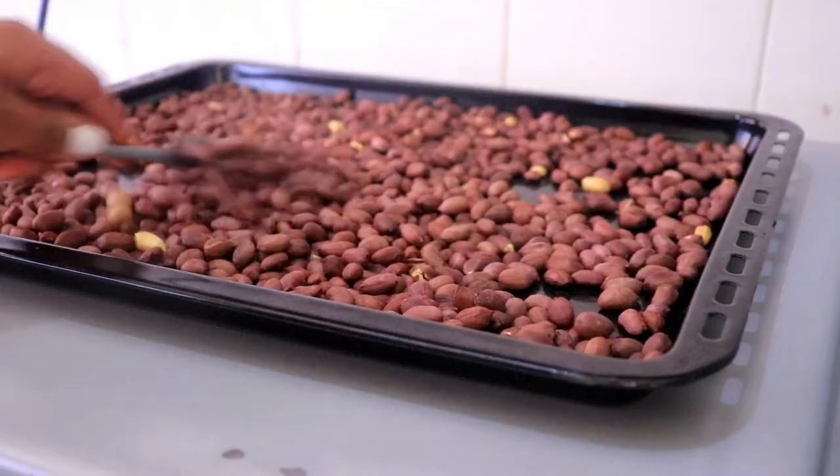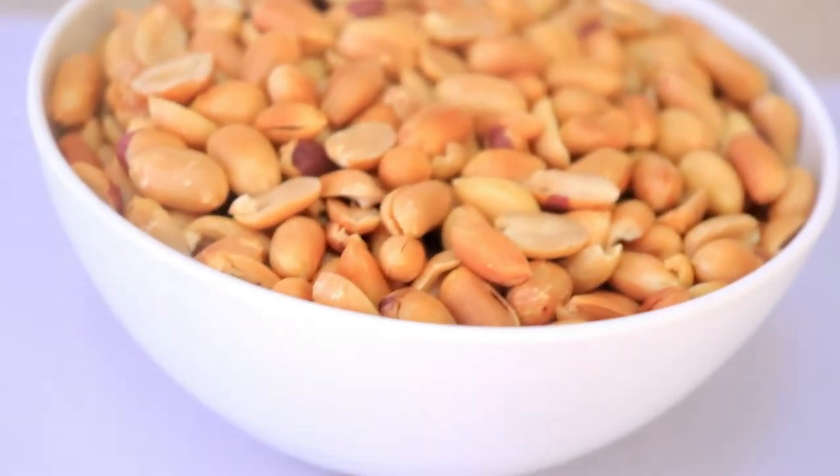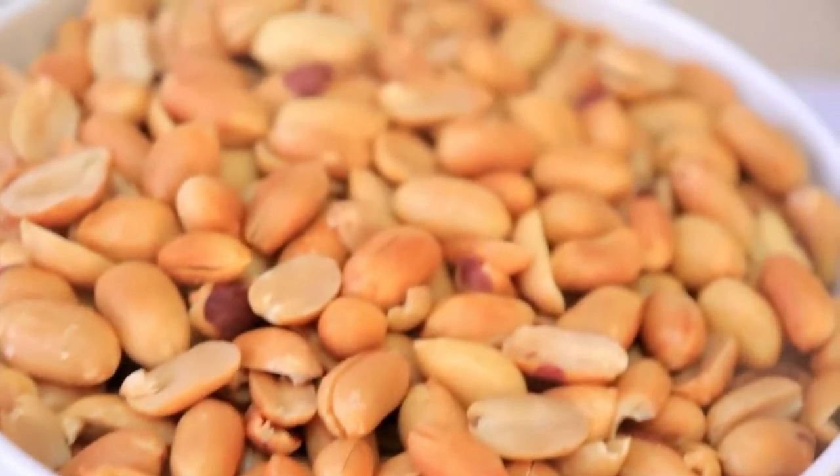Once they're ready I'm going to let them dry completely, then peel off the skin. Make sure they're all peeled off and then I'm going to start blending them.